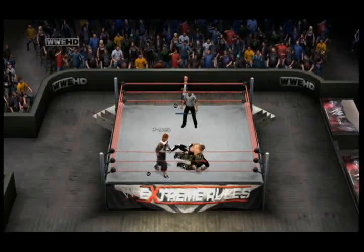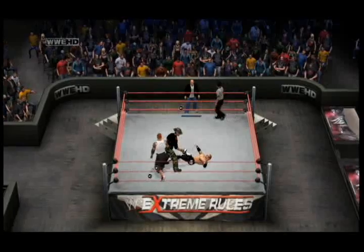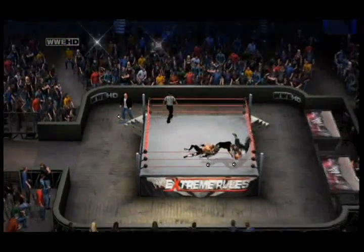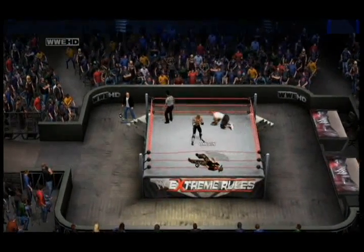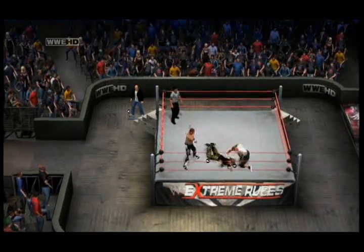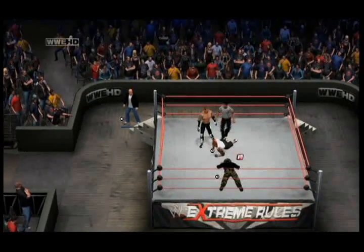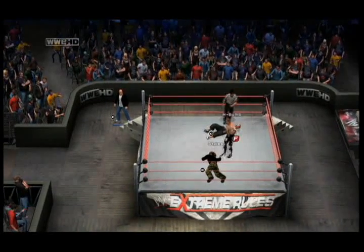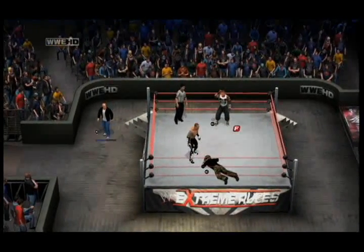Now it looks like Stiles' time may be numbered here. H-Bomb counters and tangles up Stiles' leg again. A huge running throwback from Damien Kane to H-Bomb, and then a frog splash off the top rope. He sets him up for that running spinning corkscrew kick from the ground. And a running knee lift from Stiles.